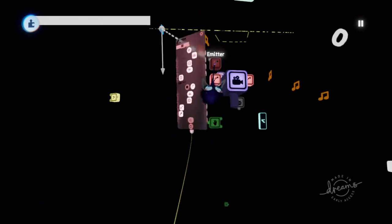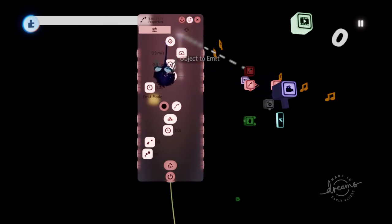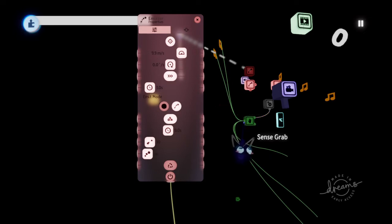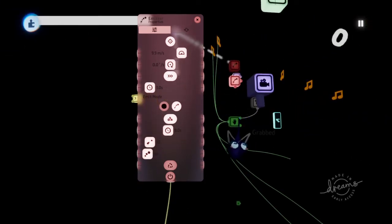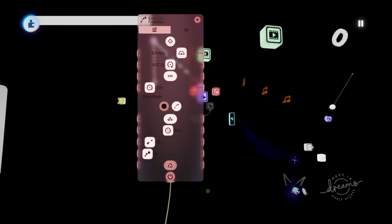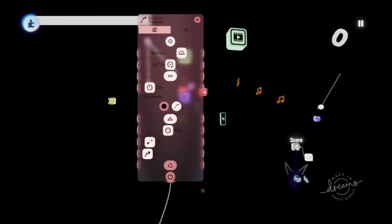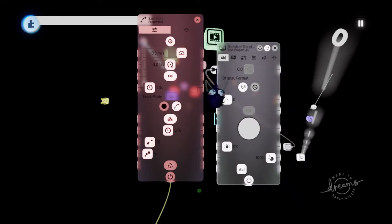Make sure before you get the objects cloned, you set up your grab sensor to the note. You might have to set up the grab sensor to every color note. Then you'll want the grab to be connected to a score that increases your score. Pull out a score variable and connect that to the number displayer.